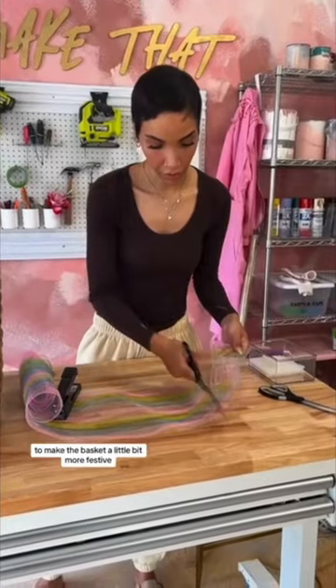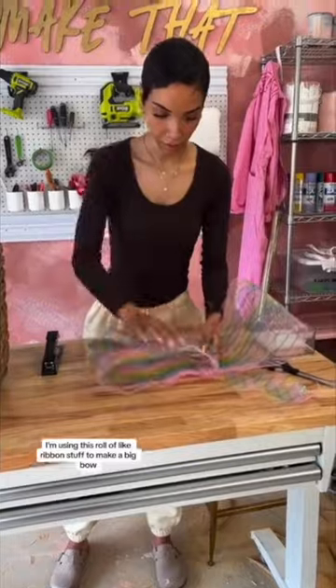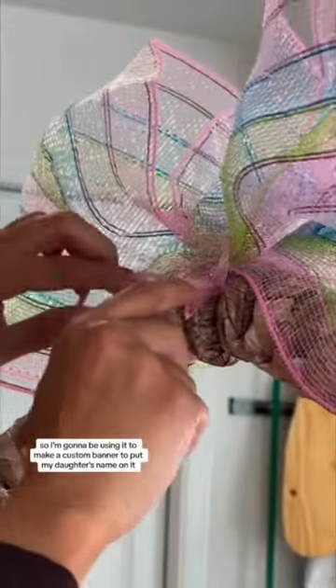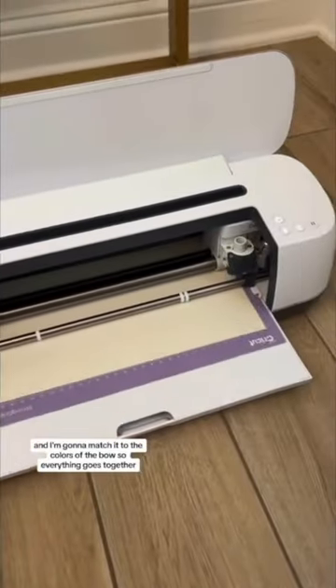To make the basket a little bit more festive, I'm using this roll of ribbon to make a big bow. It wouldn't be me if I didn't include my Cricut somehow, so I'm going to use it to make a custom banner with my daughter's name on it, and I'm going to match it to the colors of the bow so everything goes together.